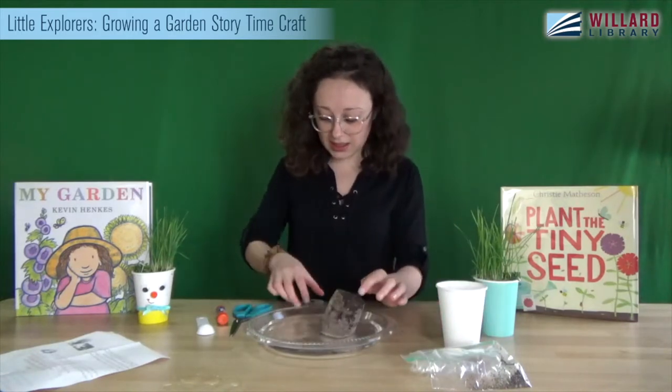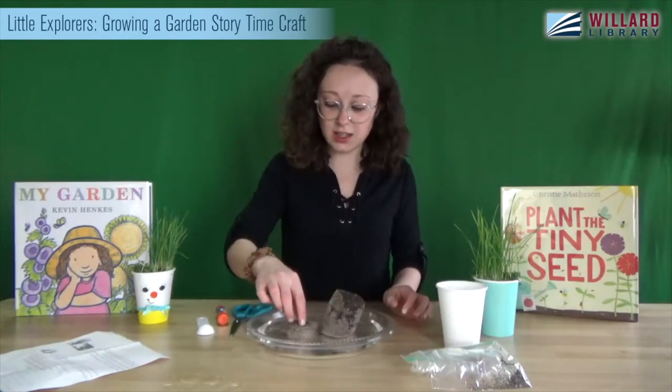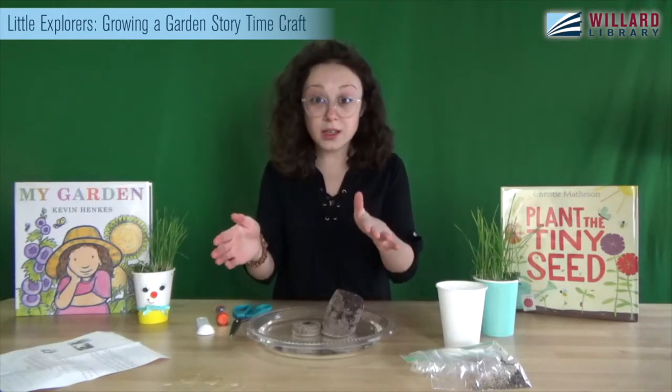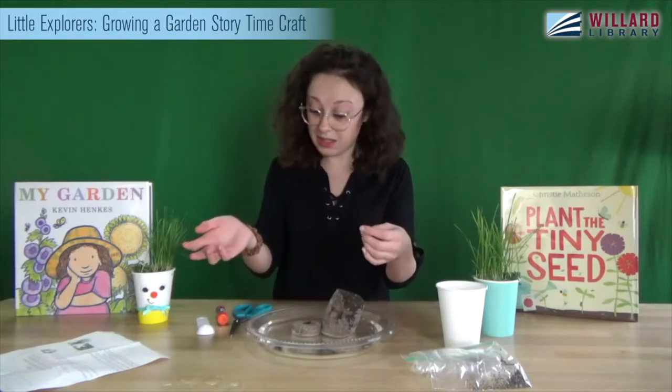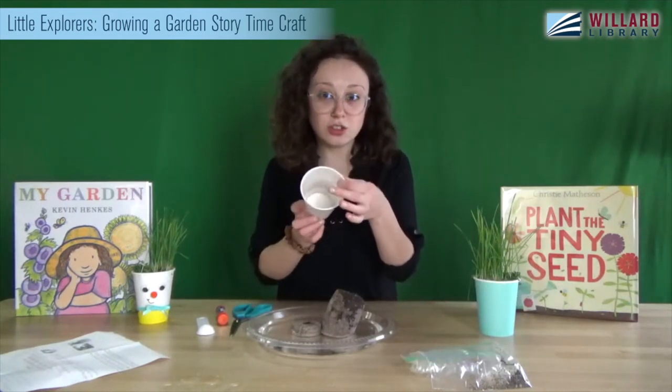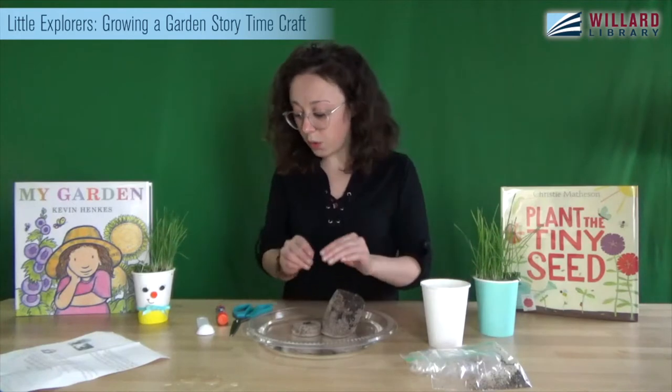I'm going to set this one in there just in case I need a little extra dirt. You can use one pellet for one cup, and if you have another cup at home you can make another one — or if you need a little bit of extra dirt to fill the top of your cup, you can use both of them.